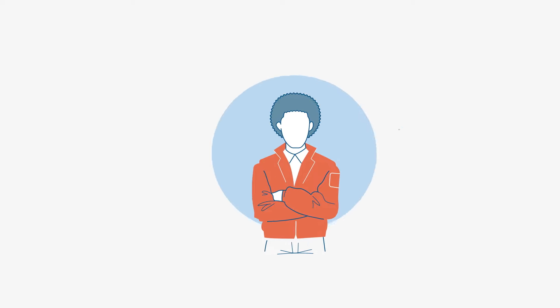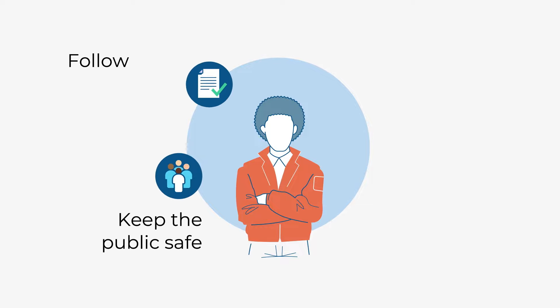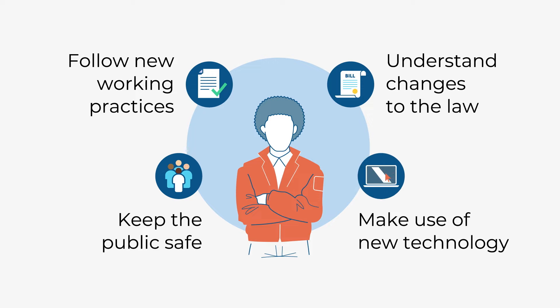If you are a Door supervisor, this new training will help you keep the public safe, follow new working practices, understand recent changes to the law, and make the best use of new technology.